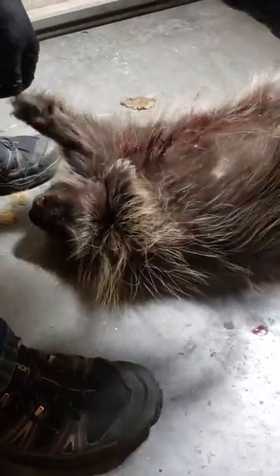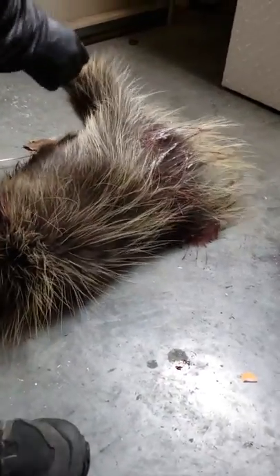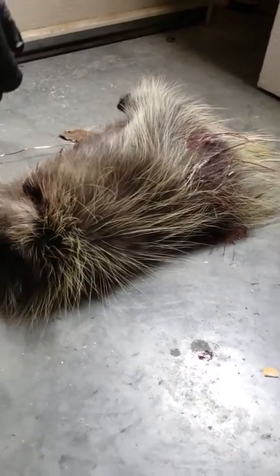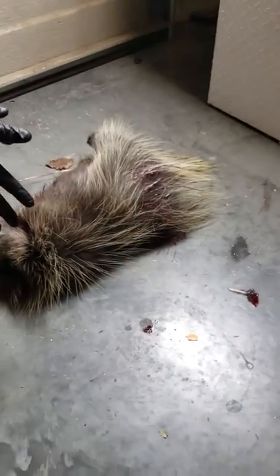I shot him with this air rifle I've been shooting. I shot a bunch in the back because I was afraid he was gonna get away — that's why there was all the blood. I want to skin him and then I'll start the video back when we get the skin off.